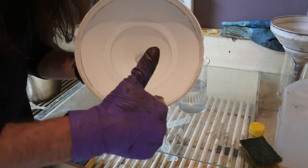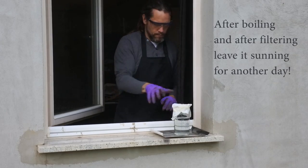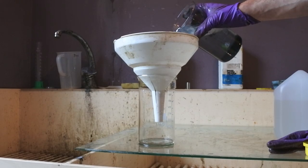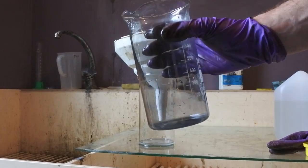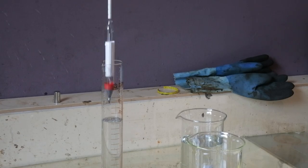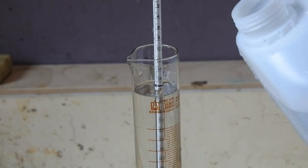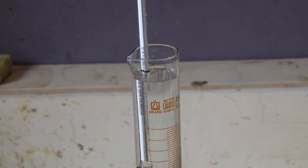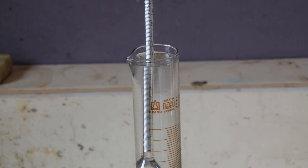Now we have to filter the silver nitrate really well. With only one filtering you don't get all the particles out, so you need to sun it again. After sunning, filter it again — you'll see how many particles were left after the first filtering. Then you set up the density — the gravity — by adding water or silver nitrate to match your gravity meter.